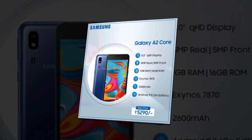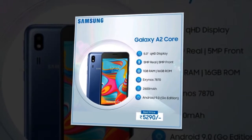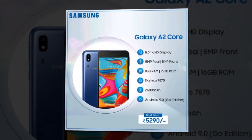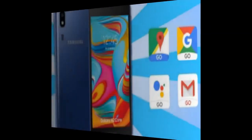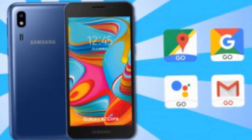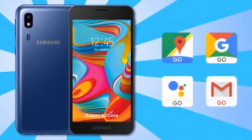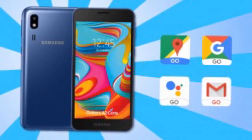The phone runs Android 9 Pie Go Edition on an Exynos 7870 chipset, 8x Cortex-A53 cores, Mali-T830 MP1, 14nm. It only has 1GB of RAM and 16GB storage, plus a microSD card slot supporting up to 256GB cards.